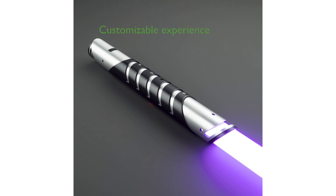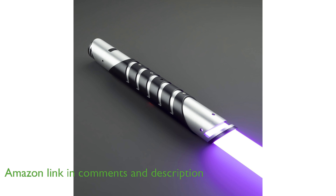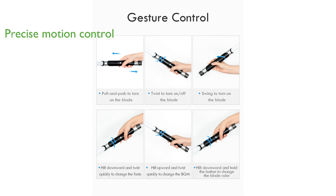The Xenosaber XRGB 3.0 lightsaber offers an immersive experience with its 16 sound fonts and infinite color change options, providing a customizable and realistic dueling experience. Equipped with a sensitive motion sensor, the XRGB 3.0 ensures precise control and allows for dynamic interactions through various gestures like twist, stab, and swing.